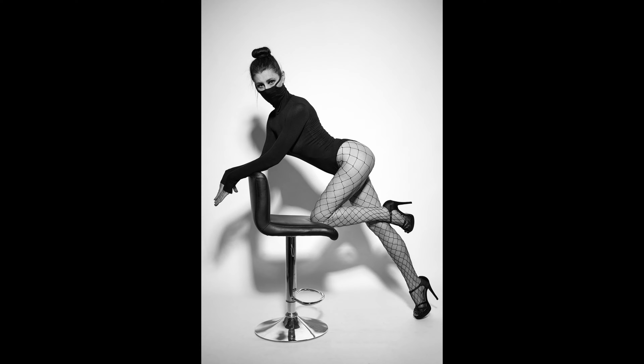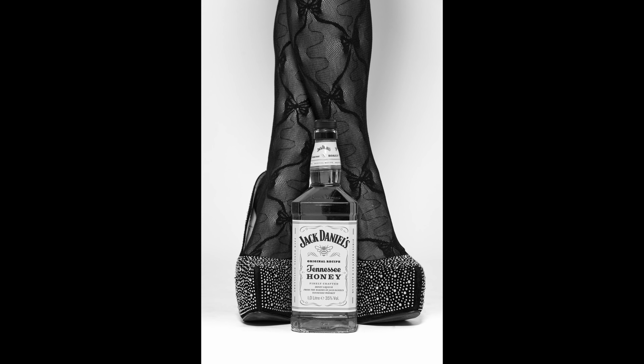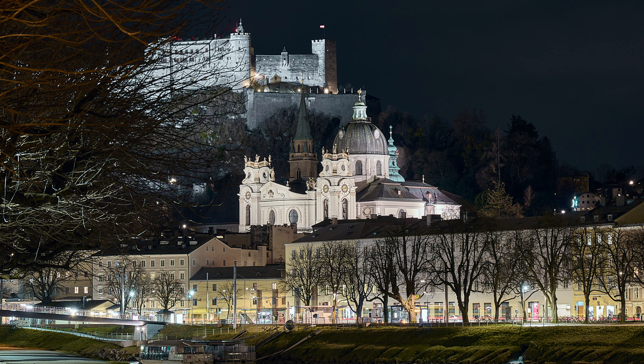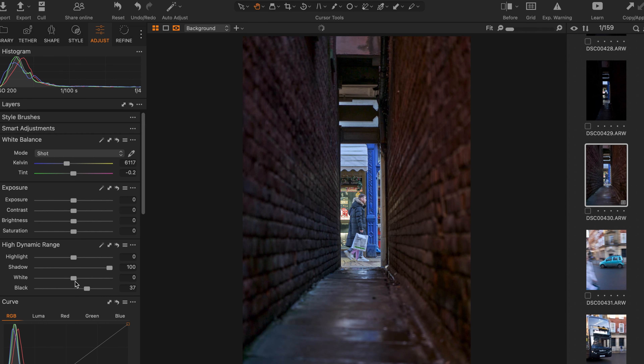When it comes to image quality, it doesn't really matter if it's the Sony Alpha 7 Mark IV, Fujifilm X-T3, Canon, Nikon, Lumix, Panasonic, or Hasselblad — every camera released over the last five to ten years creates fantastic images. It doesn't matter if it's APS-C or full-frame. The Sony's image quality was fantastic — great dynamic range and great low-light performance. The low-light capability was actually the biggest practical difference between the Fujifilm X-T3's APS-C sensor and the Sony's full-frame sensor, along with slightly better dynamic range.